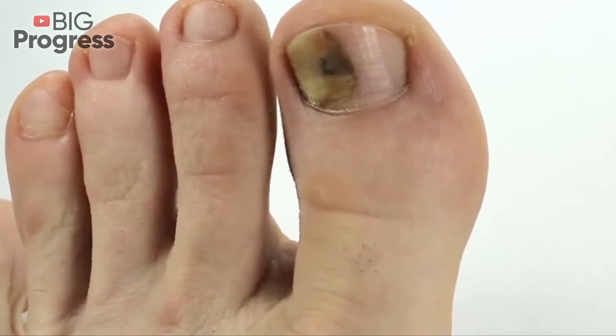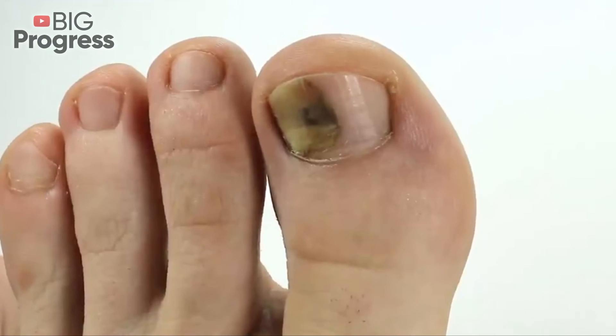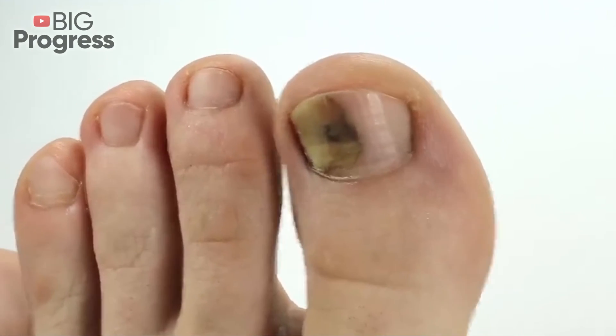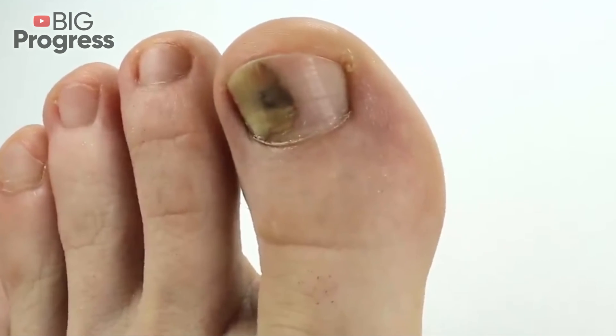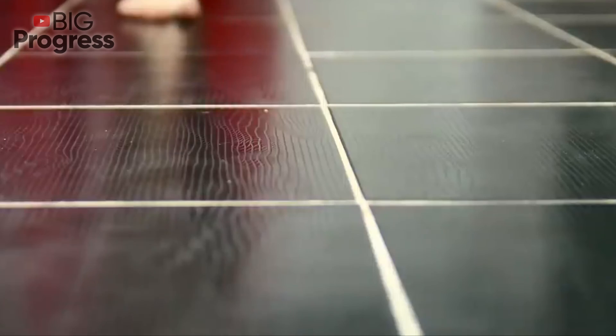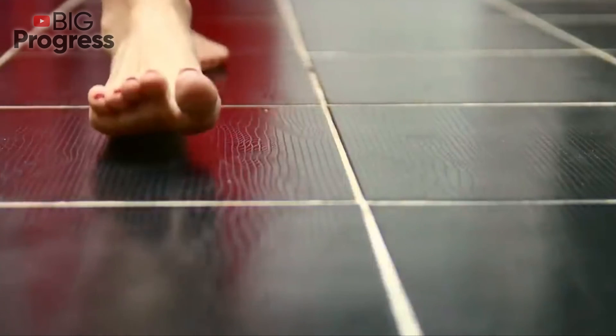The most popular remedy is exactly a 5% ointment. Apply with a cotton swab, putting a thick layer on the affected areas of the nail, and fix with a bandage. Leave like this for the whole night until morning. In the morning, wash it off, remove the detached nails, and repeat the procedure in the evening.